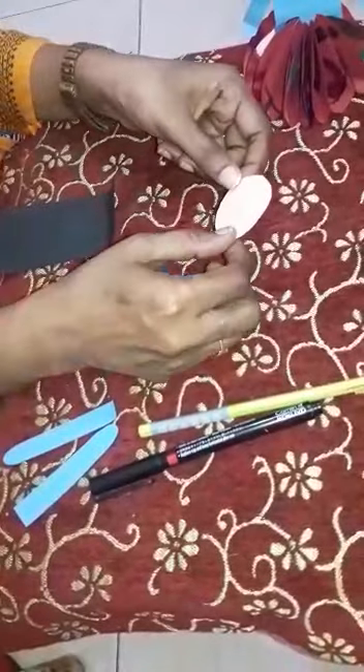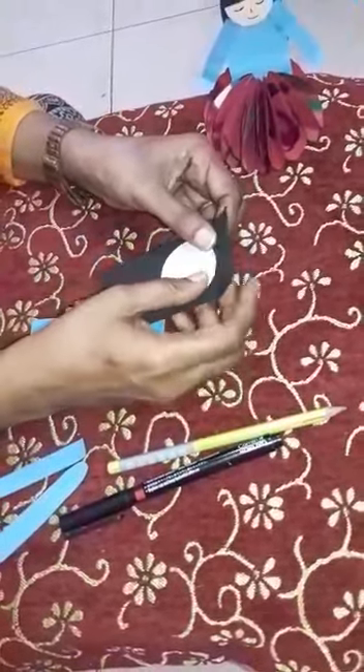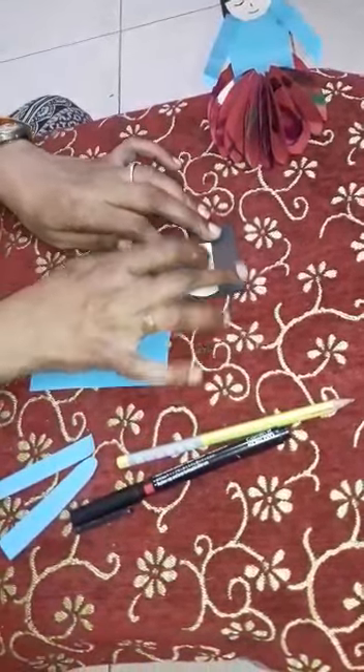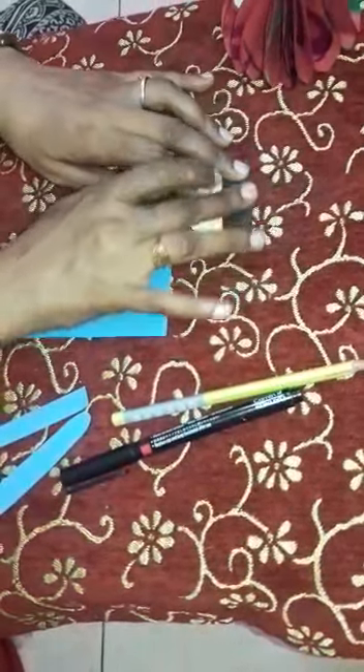First we take the small circle shape. And you have the black rectangle shape — take it. And you have to fold it up like this. Look at here, everyone. Like this you have to fold it. And you have to apply the gum over there. Apply the gum. And you have to stick it on there.